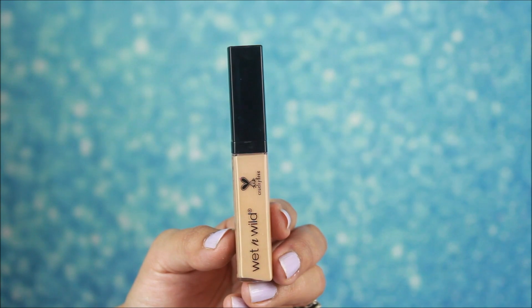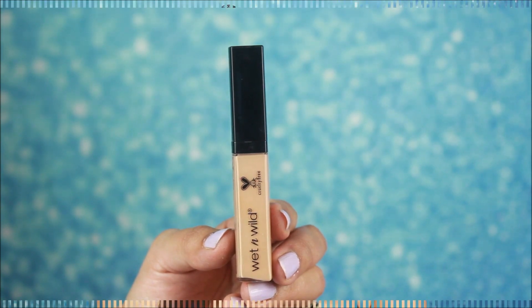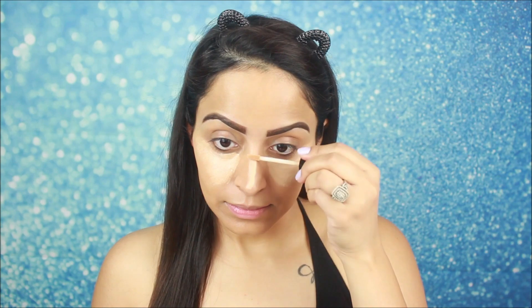I am using a Wet and Wild Photo Focus concealer. This concealer is light and I will apply it on my under eyes. I want to highlight the center of the face — the base is light but the face is very bright. I am using a light color concealer.